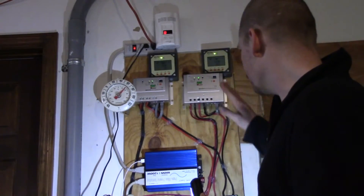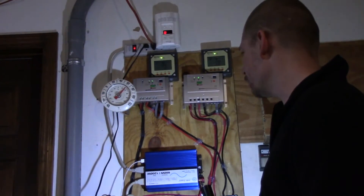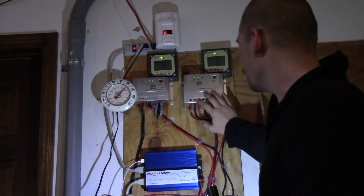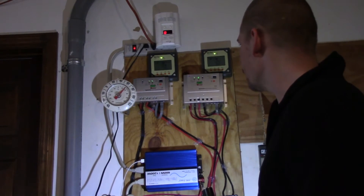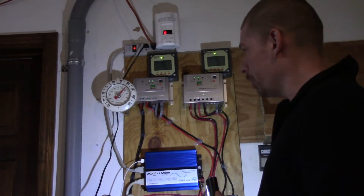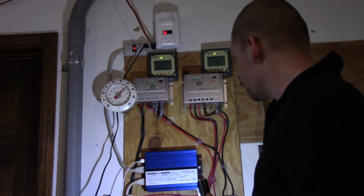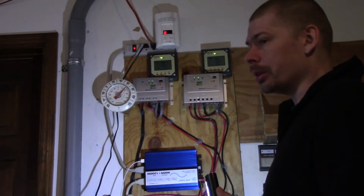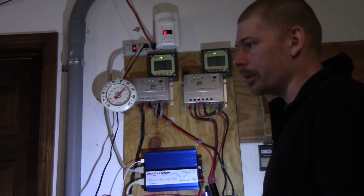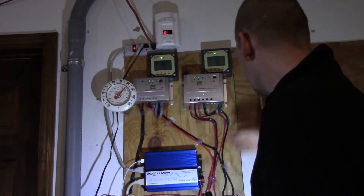This right here is the heart of the system — if you can't charge your system, you don't have a system. I really like this one; I think it does a good job. This one I don't like as much because I noticed it wasn't charging one day. I turned it off, turned it back on, and it started working again.